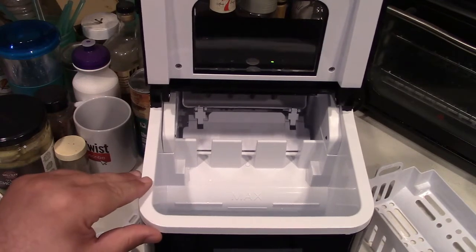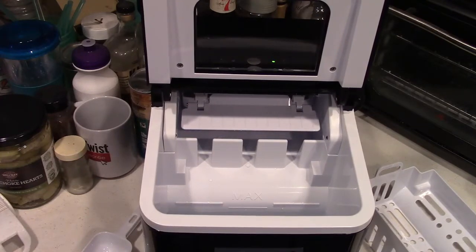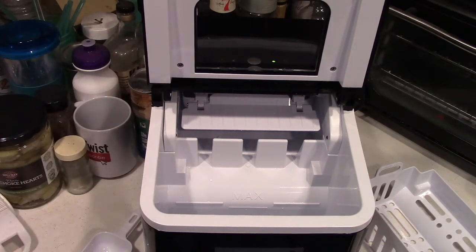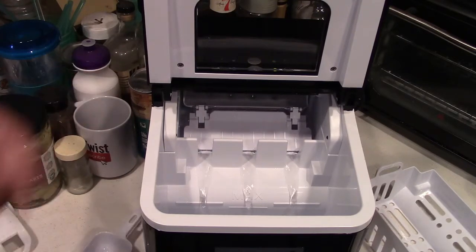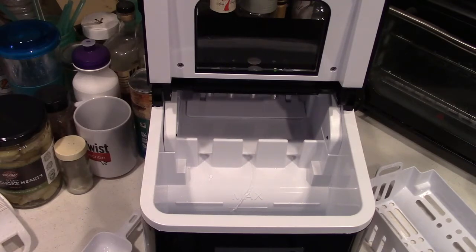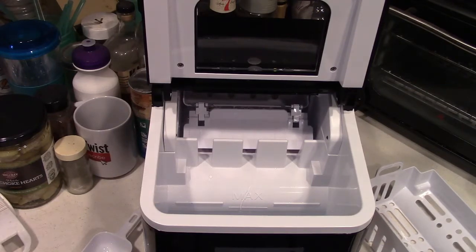Please pardon that my counter is not exactly level — that's a function of my kitchen; it's an old house. You see how it fills with water, and in just a few moments we'll see some water coming down through there. It's going to run this for a bit, then run the bucket and shovel back and empty out. That cycle is going to repeat a number of times, at which point the machine is back in standby mode.